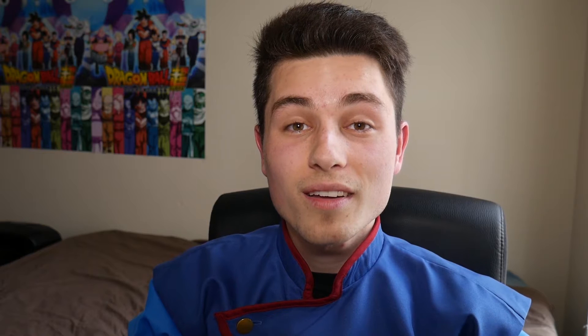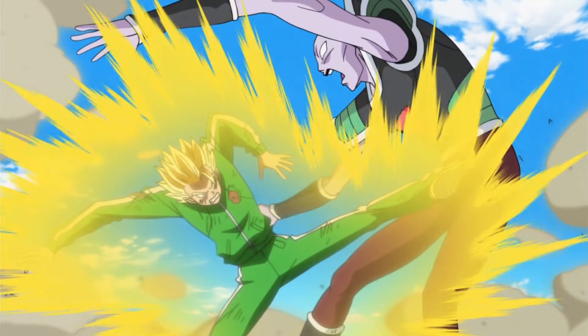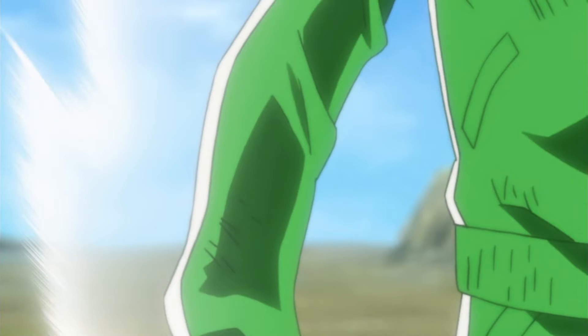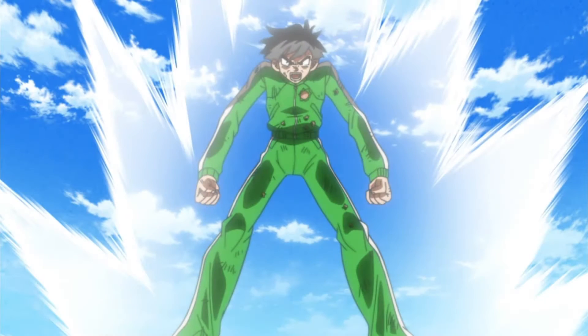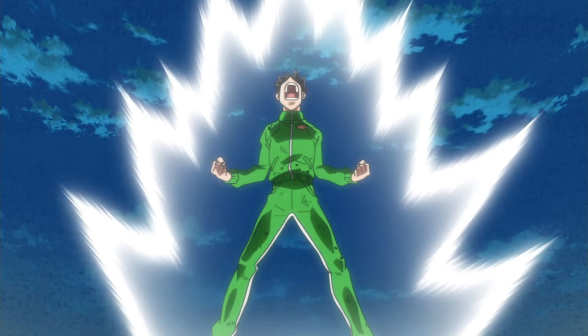Why was Gohan represented so skinny in the Resurrection of F arc? Anime AJ, who is one of the authorities on animation in our community, said the incredibly skinny characters you may have seen during the Golden Frieza arc were mostly down to poor animators or animators who weren't interested in adhering to character designs. I want to quickly credit Anime AJ for that comment, and you can check him out on his Twitter linked in the description below. So finally we have a plausible answer: skinny Gohan in the Resurrection of F arc was down to animators poorly following Toriyama's character designs.